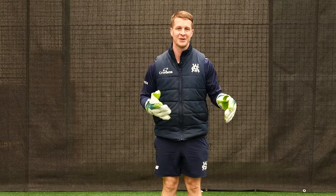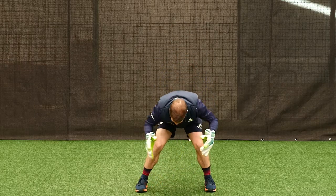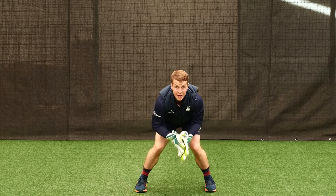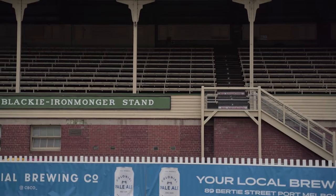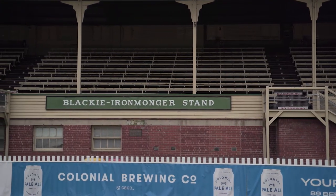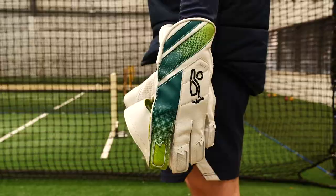The fun stuff is when we get one of those diving nicks. From that low powerful position, the batter's nicked it, I've got my weight on the front of my feet, I'm low and powerful, ready to react — and off you go. Hopefully jump and take that screamer and your teammates get around you. Great to chat with you guys today about some wicketkeeping tips that hopefully you can add to your game this summer. I'm wearing the great Kahuna gloves, which look great for the upcoming season — I'm looking forward to using these myself. Hope to see plenty of you out there taking catches and getting plenty of stumpings up to the stumps.